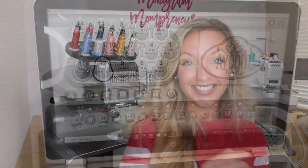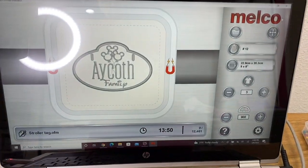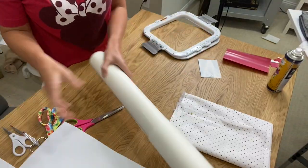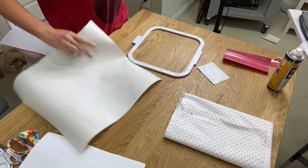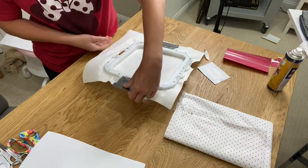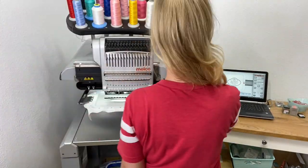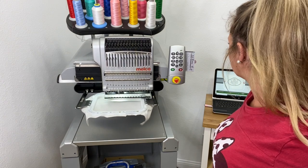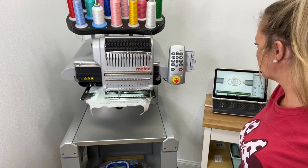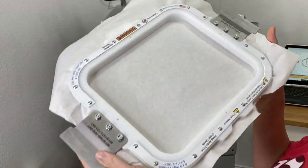I have the design loaded onto the machine, so let's go ahead and get the stroller tag started. I'm just assigning thread colors, putting in my appliqué stops, and now it's ready to stitch. Now I'm going to prep my Mighty Hoop — getting my tearaway stabilizer, you want to make it bigger than the hoop — and I'm just making sure it's nice and tight. Now I'm going to do the placement stitch, where it's going to show me where to place my fabric and the foam.